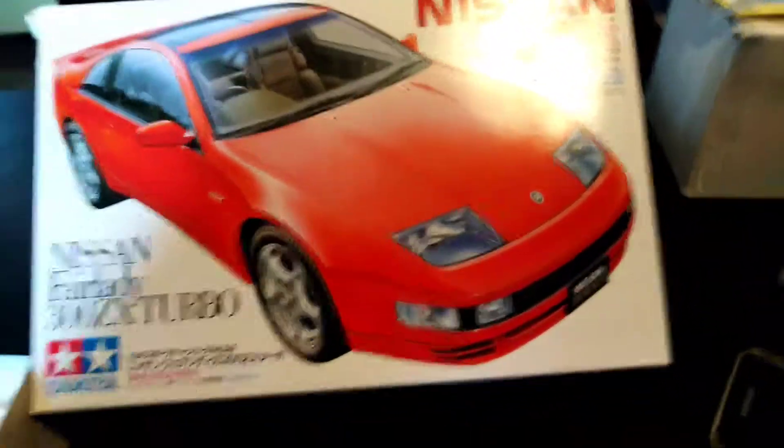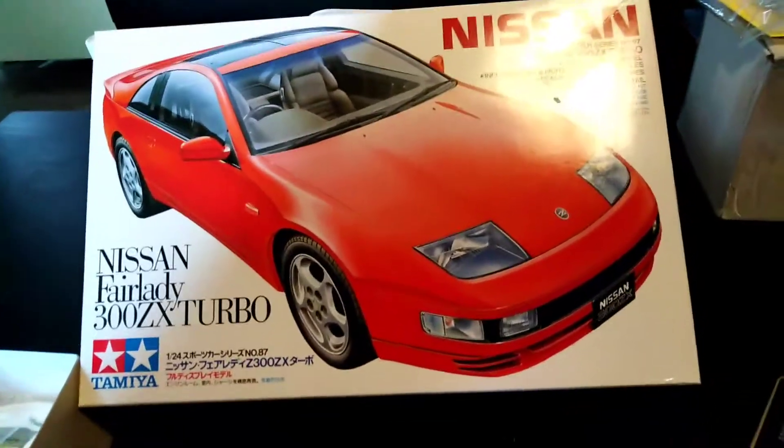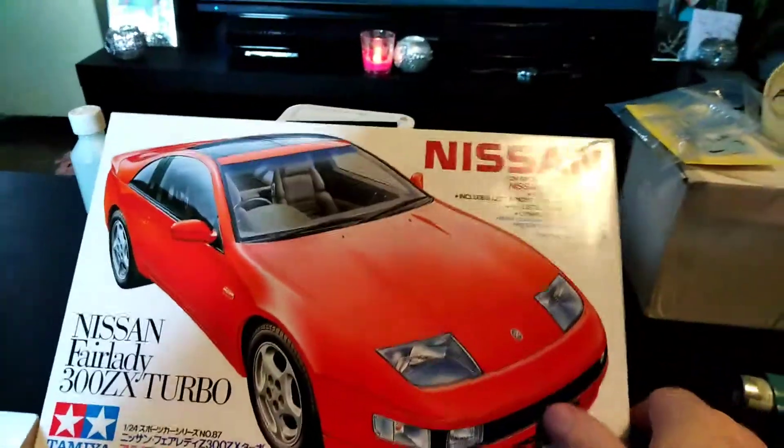How's it going everybody, today we're back with another unboxing from Tamiya of the Nissan Fairlady 300ZX Turbo. Let's get to it.